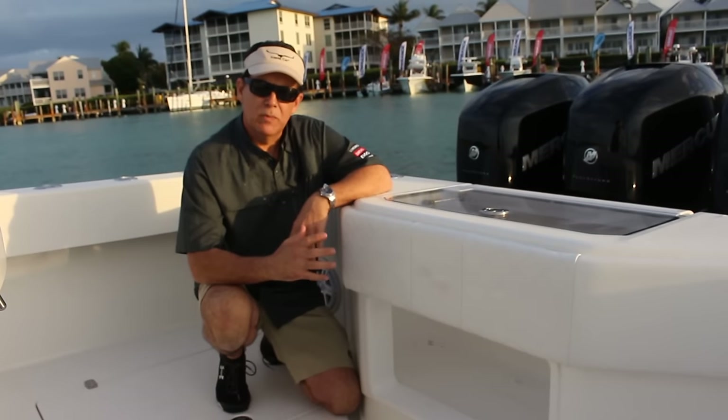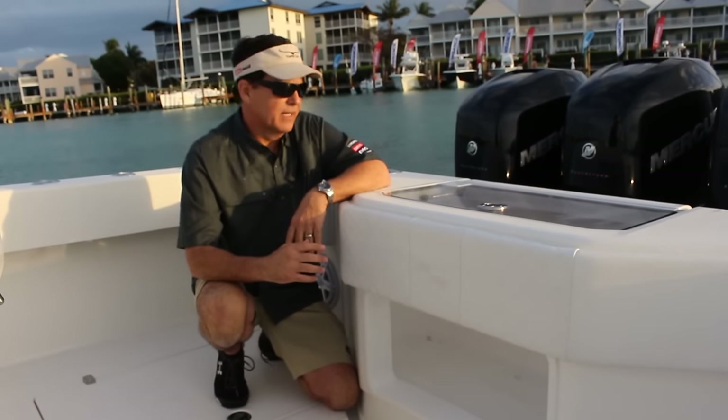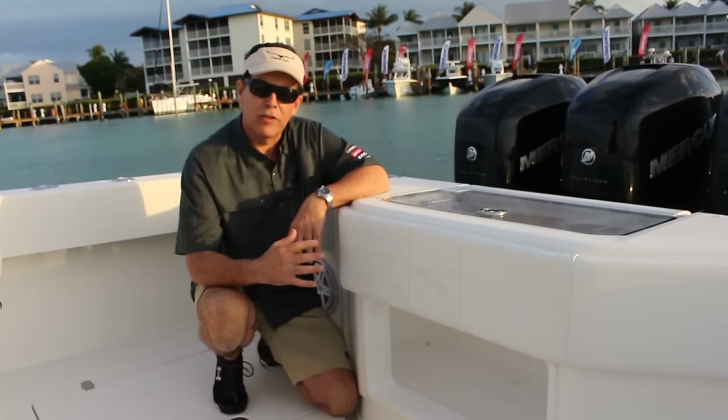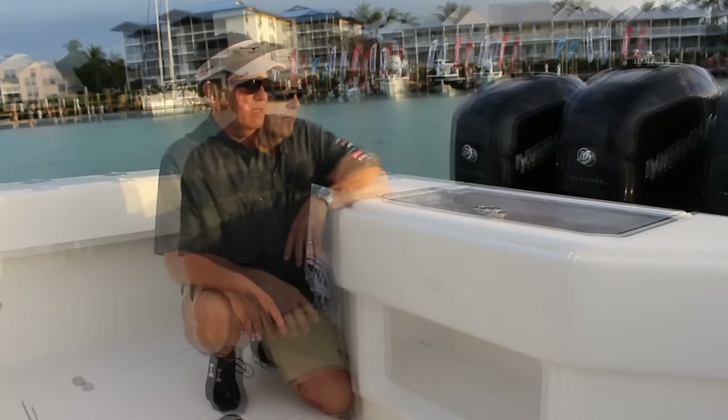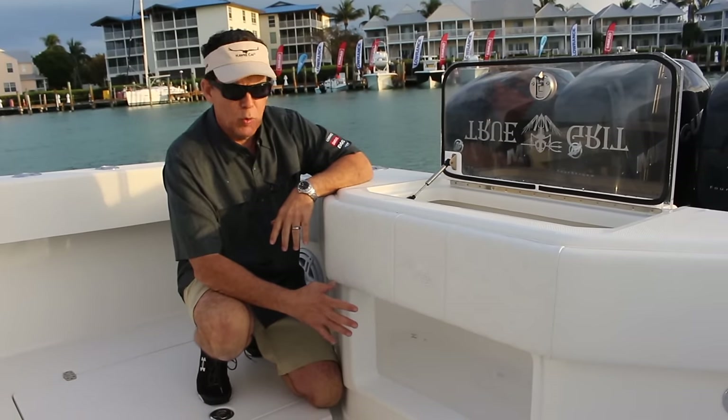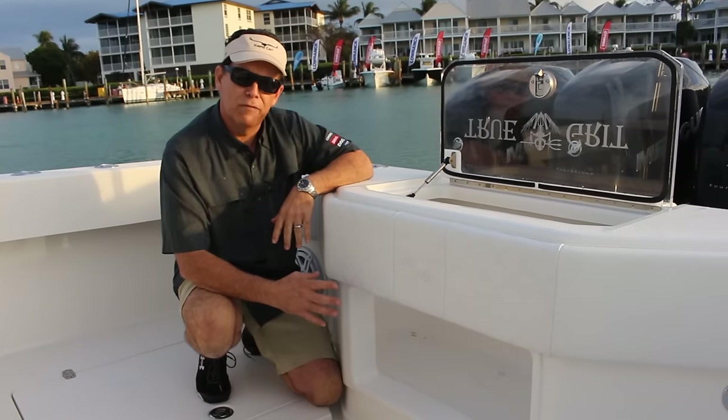This is the standard transom live well on a 39CV. It has numerous features to make sure that your bait stays frisky and healthy throughout your whole fishing trip. It begins with an acrylic top and also an acrylic aquarium window so you can monitor your bait visually.